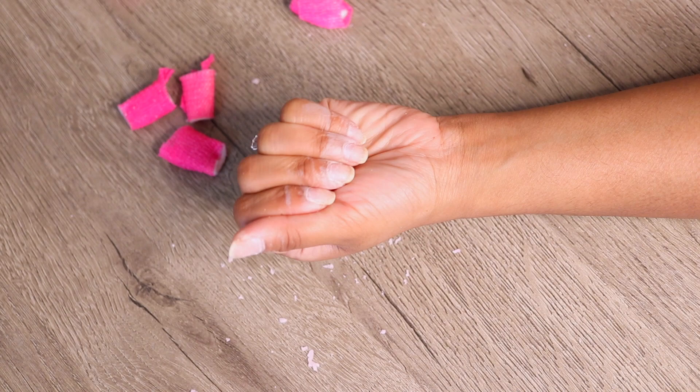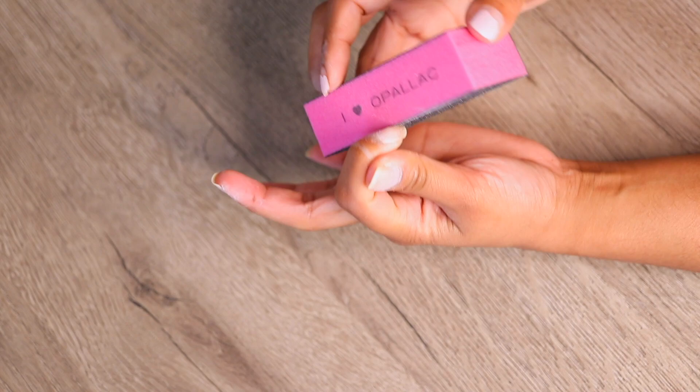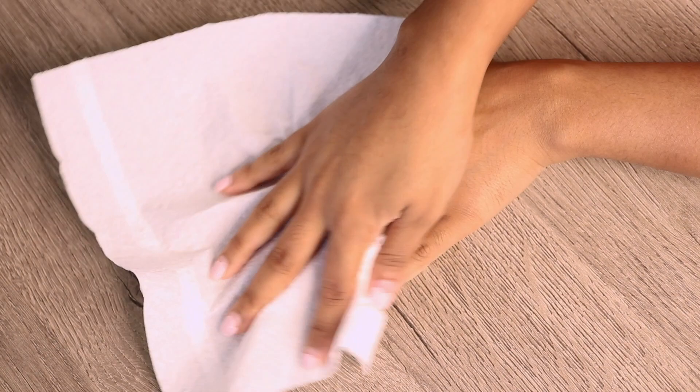Now I'm using the nail buffer and gently buffing away any remaining polish. You don't need to be really exact and perfect with this because we are going to be buffing the nail again before we apply the gel polish. After I finish buffing my nails, I just went and washed my hands with soap and water and dried them off really well.